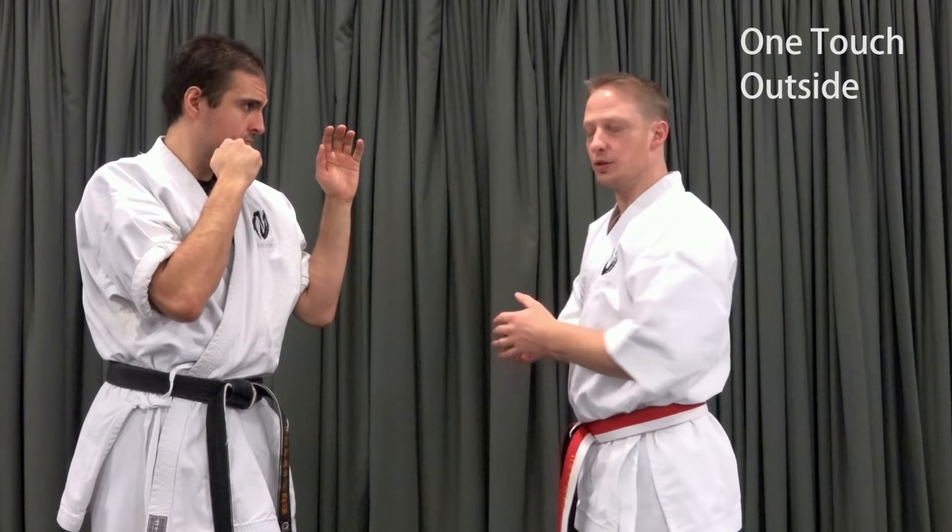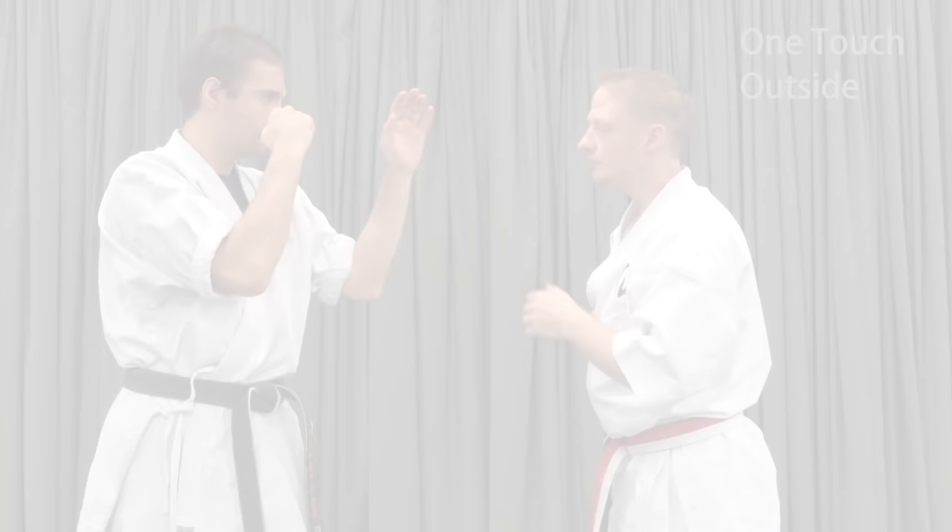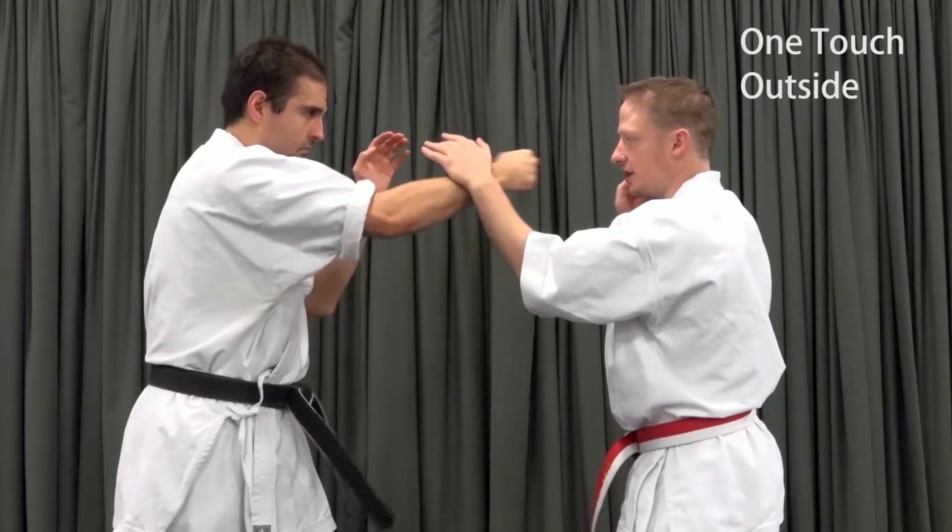Let's start with the simplest case: one touch on the outside. This is a simple exchange — check, punch, check, punch. The lead hand is the most important part of any of the variants; it's what keeps us from getting hit. Try to avoid dropping your hands. Return them to their initial position and keep them up and ready between you and your opponent at all times.